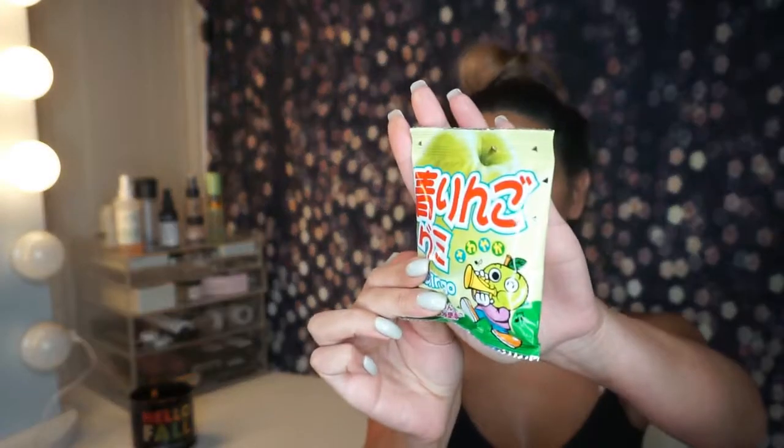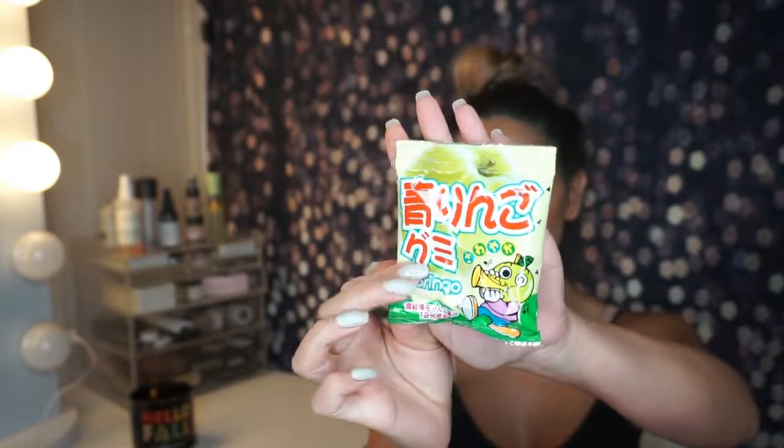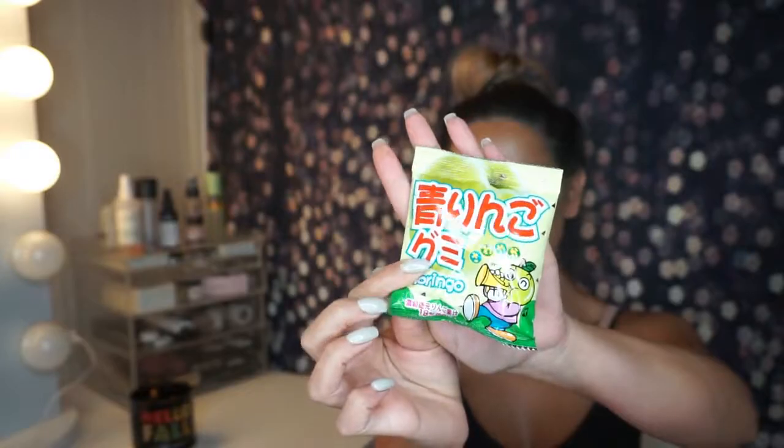Next we have the Arango — sorry if I'm butchering that. This is made in China, a cute little Asian snack. It's got a little cartoon playing a saxophone on it. Let's try these. So good, so good! Chewy, but not too chewy — perfect. I really like that. That's a 10 out of 10 for me.